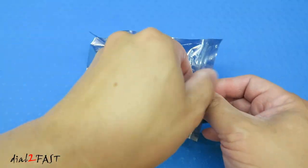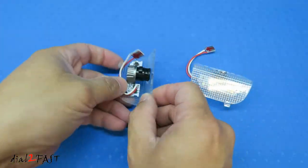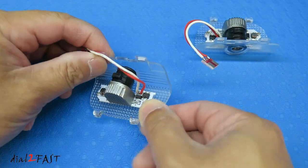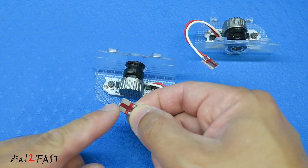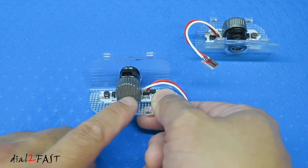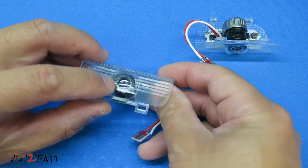Let me show you these LED door projector lights. As you can see, it comes in a pair. The circuit board you see right here is the LED driver. There are two wires that come out and go to this little circuit board. This plugs into your door's light bulb socket. Now at the back here, there's a heat sink to help dissipate heat for the LED. And at the front here, there is a projector lens that projects the Honda logo.